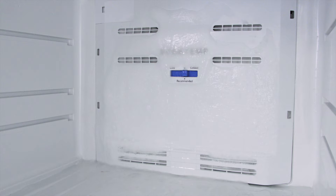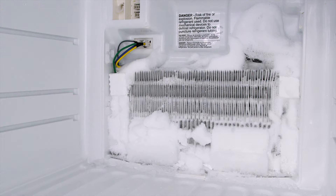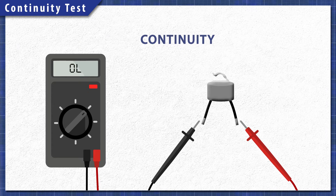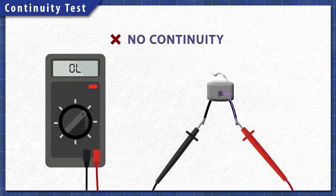Now if the defrost thermostat fails, then the defrost cycle will not run and ice will begin to build up. Using a multimeter, components can be tested for continuity. A continuity test will determine if there is a continuous path for electricity to flow through. Without continuity, the component will not work and will need to be replaced.